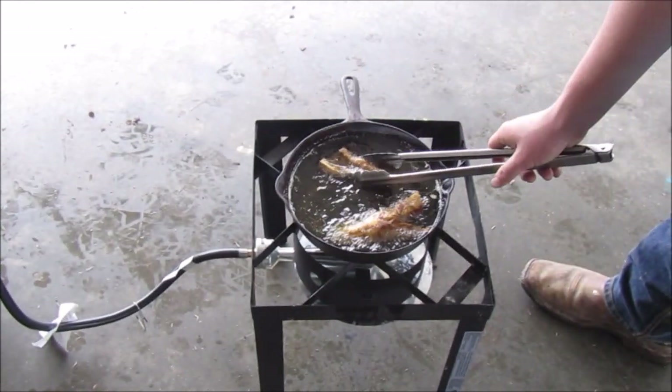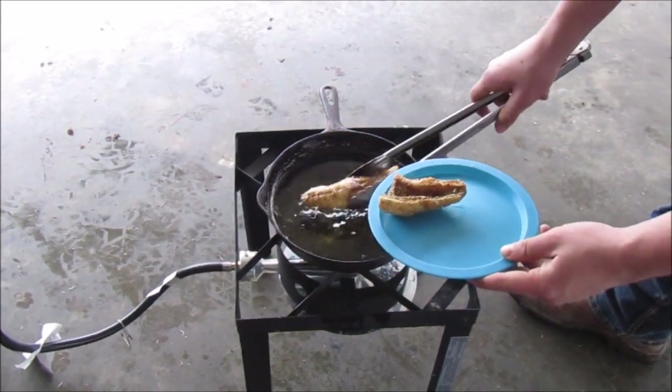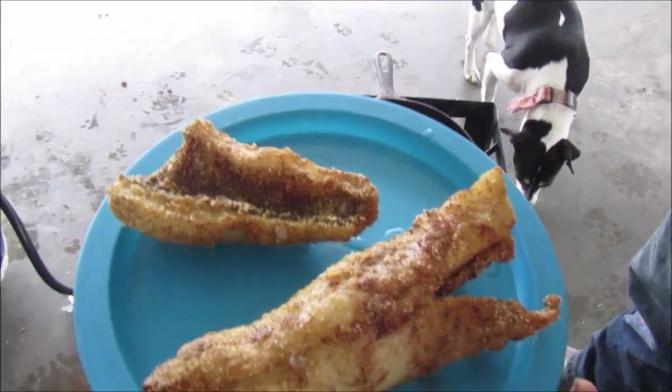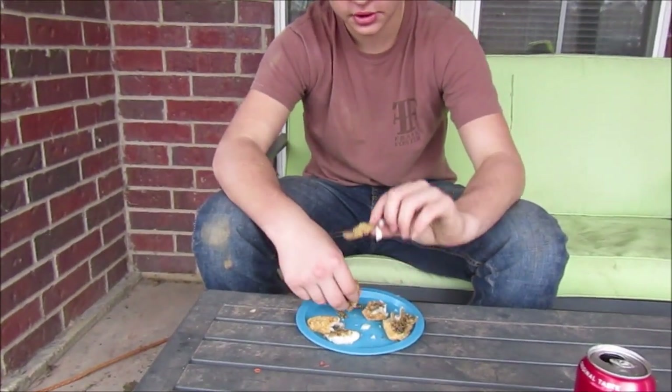All righty guys, I'm going to pull them off here real quick. Let them cool down and they'll be ready to eat. I just got it done — I'm going to try out a piece. There's a little skin on there, should be pretty good. Oh yeah, I'll get another piece real quick. I'm telling you guys, if y'all are going to cook some bass, definitely cook it like this. I'll see y'all next time.